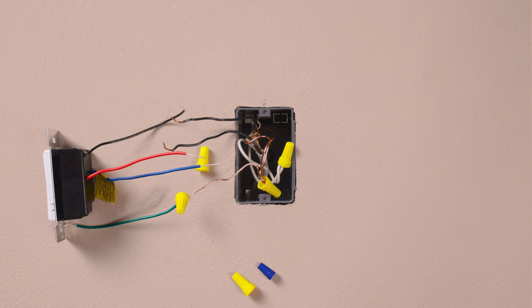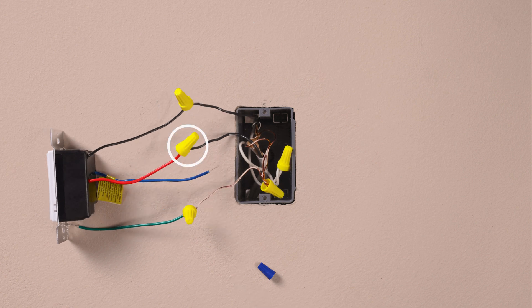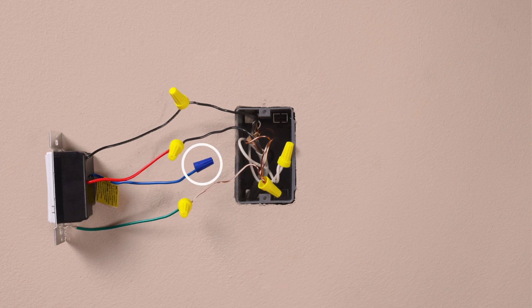Then connect one of the two wires from your wall to the black wire on your new dimmer. Connect the remaining wire from the wall to the red wire on your new dimmer and cap the remaining blue wire.